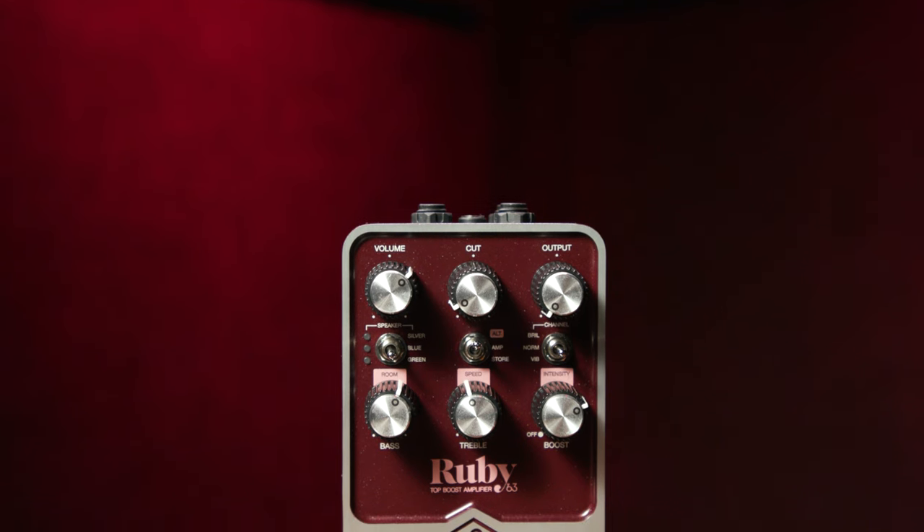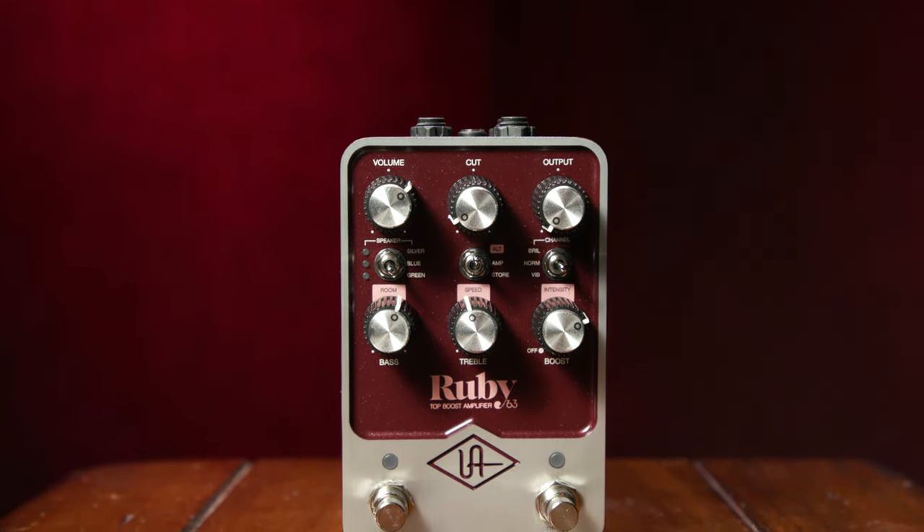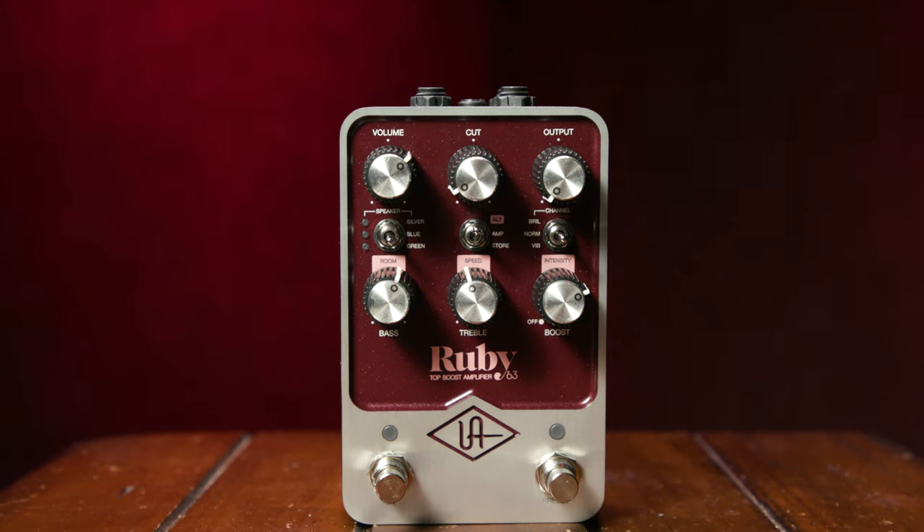As I'm sure you're well aware, Universal Audio is globally renowned for faithfully reproducing classic analog sounds via the digital domain, from iconic studio hardware to their world-class UAD modeling. For their Ruby 63 pedal, they laser-focused their attention on accurately emulating the legendary sounds of the Vox AC30, the 30-watt 2x12 combo that quite literally fueled the British invasion of the 60s, both on stage and in the studio.